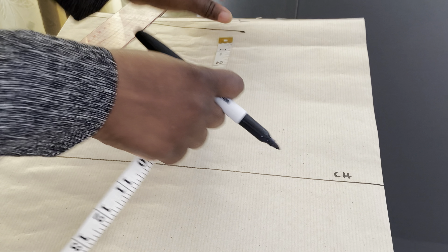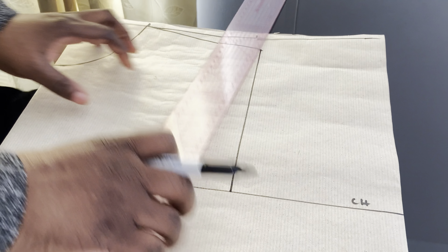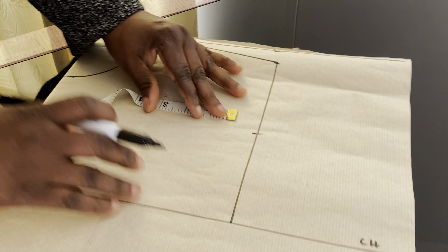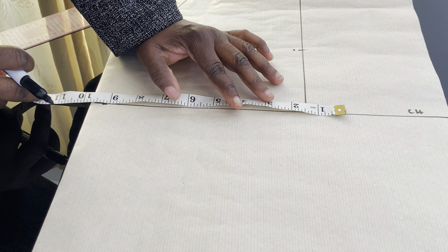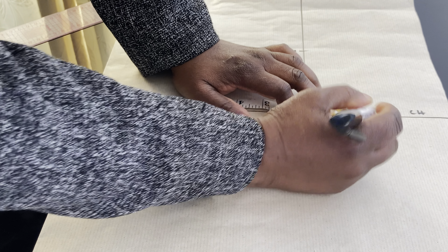The armhole is 8 inches. Now we are going to find the midpoint, coming in by half an inch. Then we mark our bust line. On the chest line, the bust measurement is 38 inches. 38 divided by 4 gives us 9.5 inches. So you mark your 9.5 inches here.